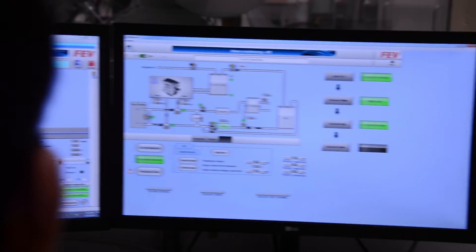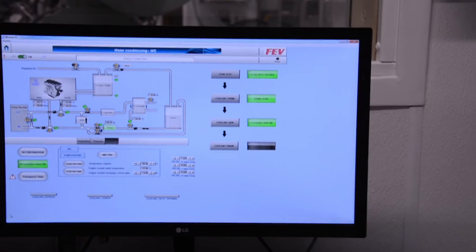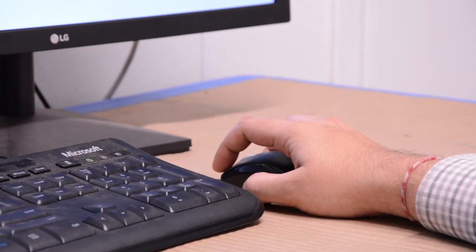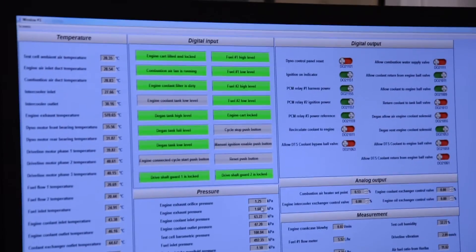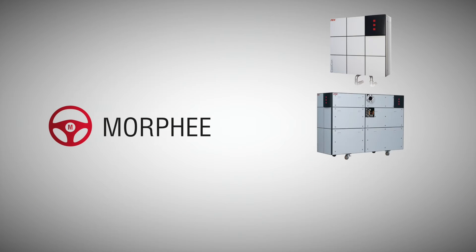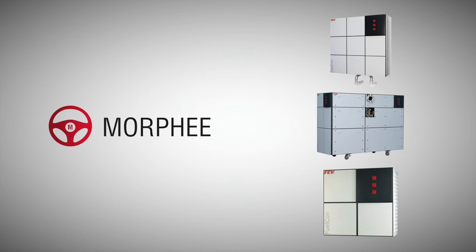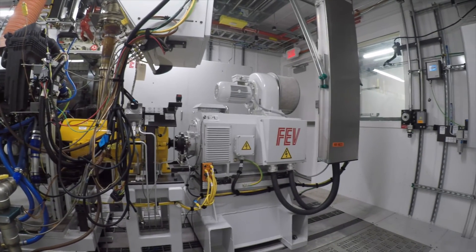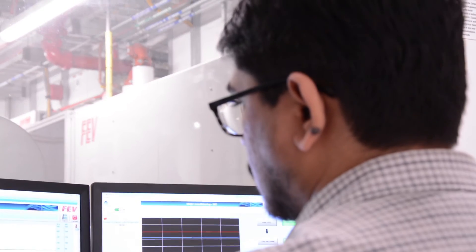There are 10,000 users worldwide, accumulating approximately 12 million operating hours per year — a testament to the reliability of these systems, which can run around the clock. The nice thing about Morphe is it can be used in the same user environment whether you're in a simulation phase or a physical testing phase. And if you're using specific FEV products such as the FEV cool conditioning unit, the FEV air conditioning unit, or the FEV fuel measurement and conditioning unit, we have plug-and-play drivers in our library to control the facility, the dyno motor, and communicate with the engine control module.